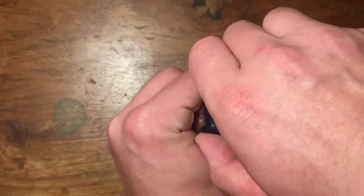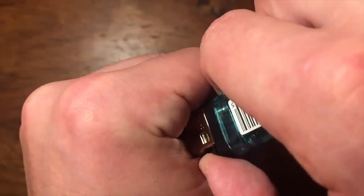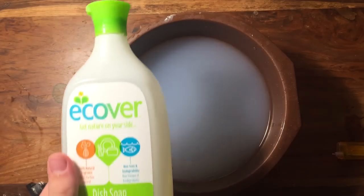This next one is a classic and you might have seen it before, but it's too good not to show. Make a loose fist with your hand so there's a little bit of air inside, then hold the lighter up to it. Press down on the gas for about 10 seconds, then light the lighter next to your hand. You now have a fireball in your hand — pretty cool, right?